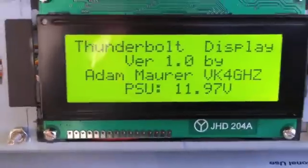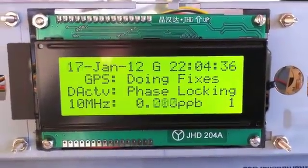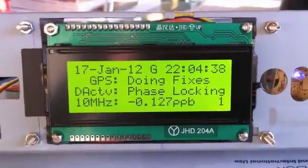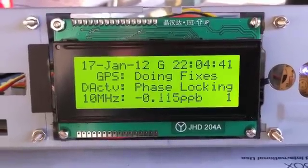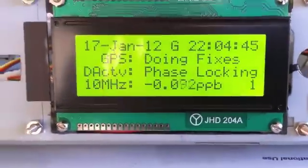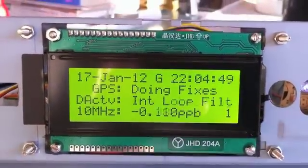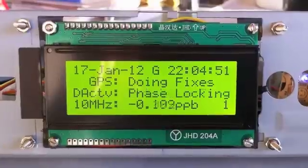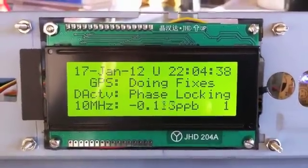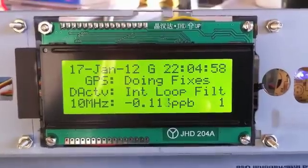You can see his name, his call sign — he's in Australia. It's a really nice project he built. So it's been running a while and you can see the data. I'm going to click the right button here — you should see it go to UTC time. There you go — UTC and GPS.